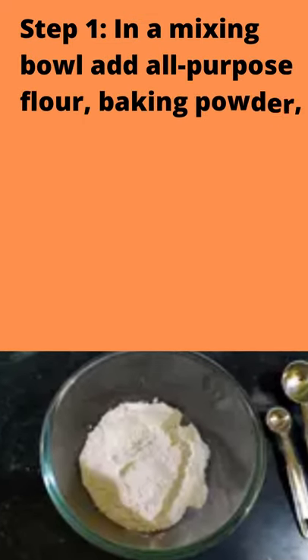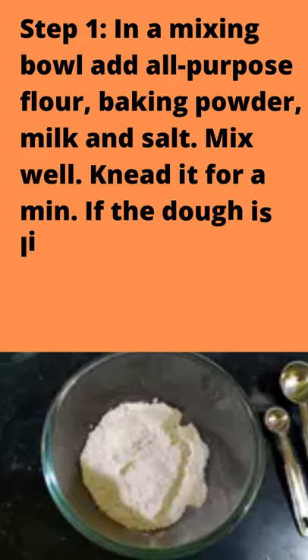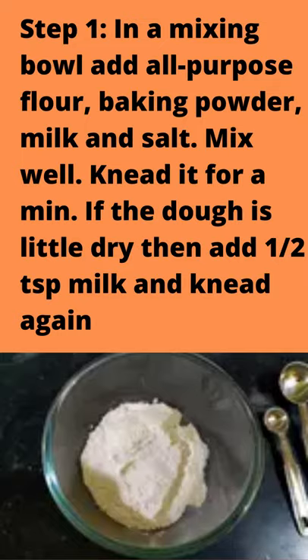Step 1: In a mixing bowl, add all-purpose flour, baking powder, milk, and salt. Mix well and knead for a minute. If the dough is a little dry, add ½ teaspoon milk and knead again.